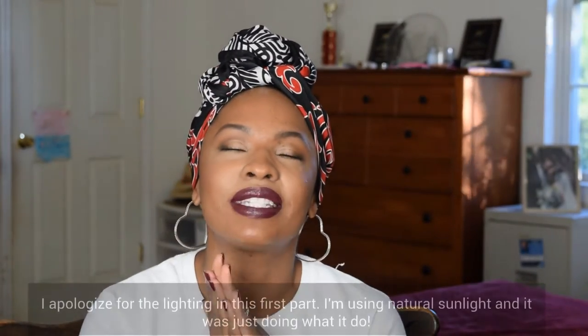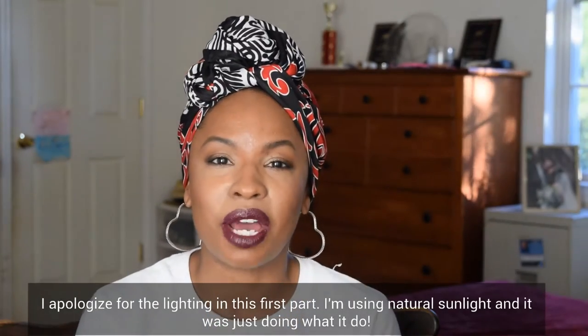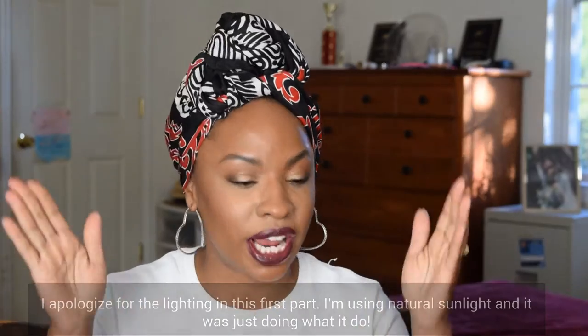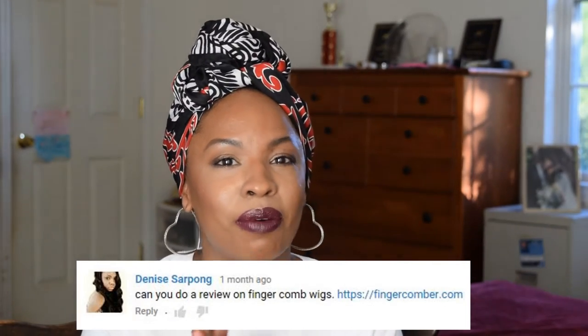Hi guys, welcome back to my channel. Today I am coming at you with a review that was requested about a month ago. It was in the comments down below — I so appreciate it. It got my mind flowing. I forgot all about this particular company. Once she commented down below, I was like, thank you. Thank you for putting that back on my radar.